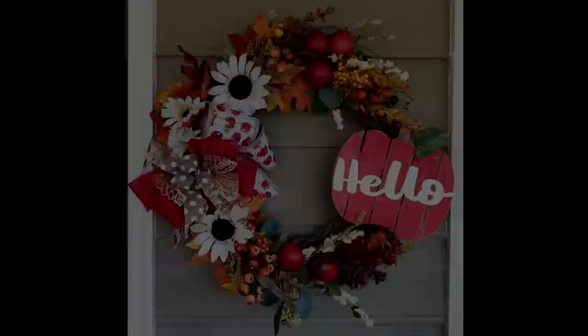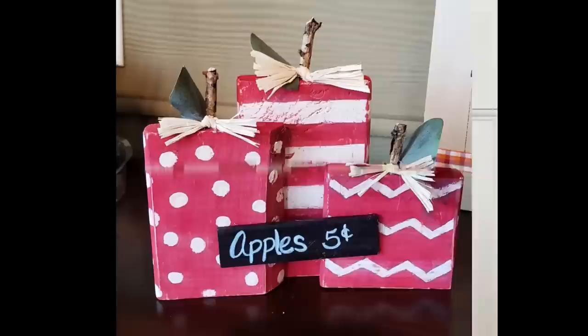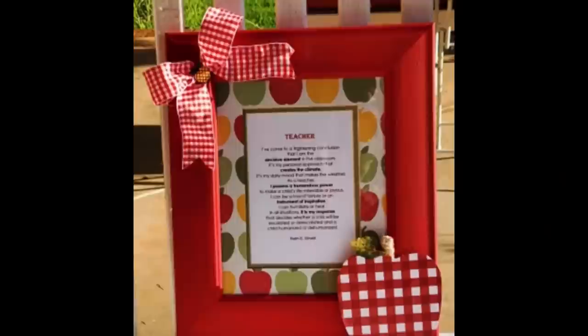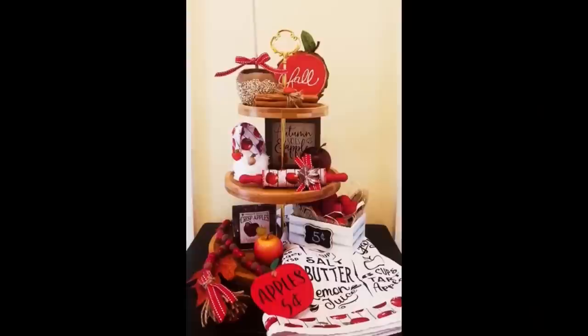We know that not everyone loves pumpkins, so today we are sharing an apple themed tear tray and 10 fall apple DIYs including three new ideas. We hope that you will love having them all together. If you are a returning friend, thank you so much for your support. If you are new here, we'd love it if you'd hit that subscribe button, and stay tuned because we have lots of DIYs coming your way.